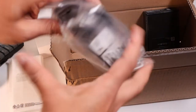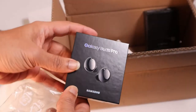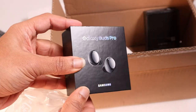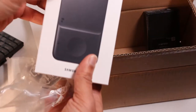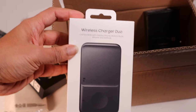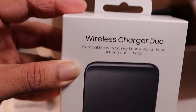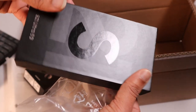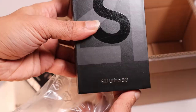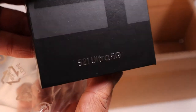Here you have the Galaxy Buds Pro, the newest wireless earbuds. And the wireless charging duo — I did not have one, so I thought I'd get one. It'll charge your phone and your smartwatch. Here comes the star: the Galaxy S21 Ultra 5G. The box is looking very good. It's a phantom black phone.